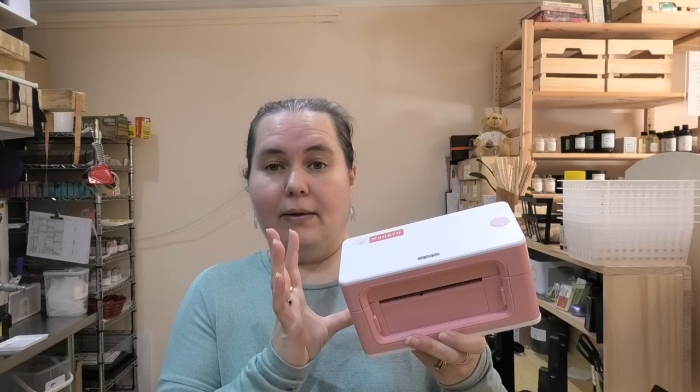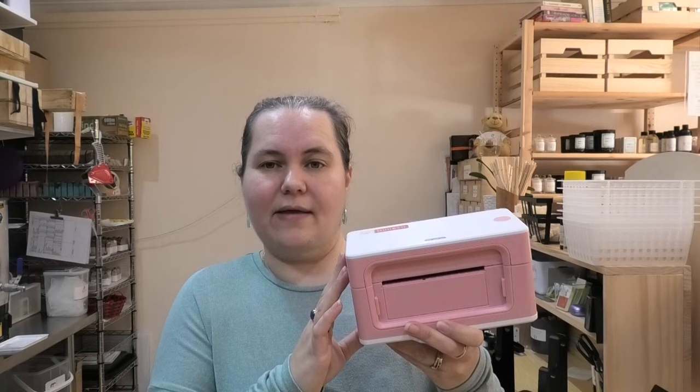Now, in case you missed it, a little while ago Munbin reached out to me and sent me the printer to have a trial of it, and they sent me some of their labels and things like that. Ever since then, I have used this machine pretty much daily in the shop, and I still love it as much as the day I filmed the review for it.